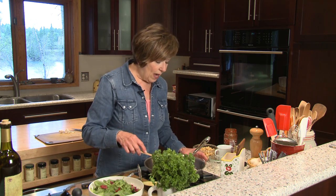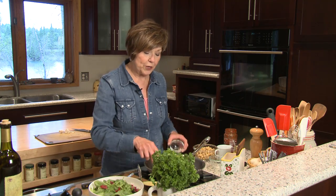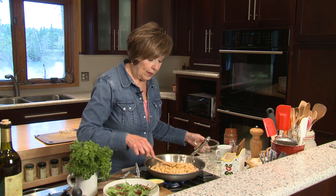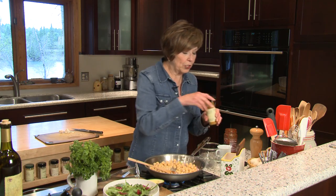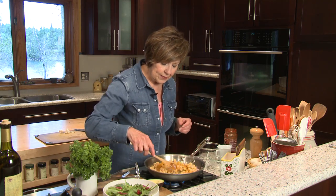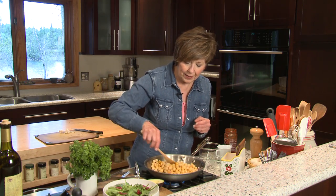Then I'll add some minced garlic — I've got two cloves and you can do it to taste. And then I'm just going to add my chickpeas; it's one can that I've already drained and rinsed. I'm going to put that in with a little bit of turmeric — actually, probably about a teaspoon of turmeric. I'm going to add that and stir it around a little bit so those chickpeas start to heat up.